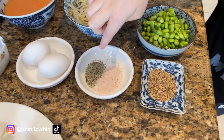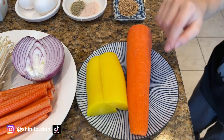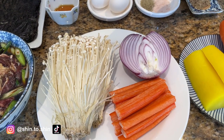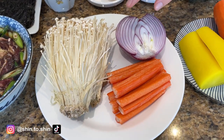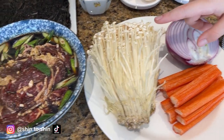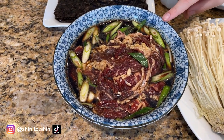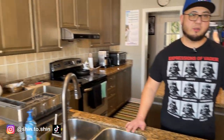Two eggs. Salt and pepper. Sesame seeds. Carrots. Yellow radish pickle, or daikon radish. Red onion. Fake crab meat. Enoki mushrooms. Bulgogi — we've made this many times before in various recipes. And of course we'll be using rice as well.